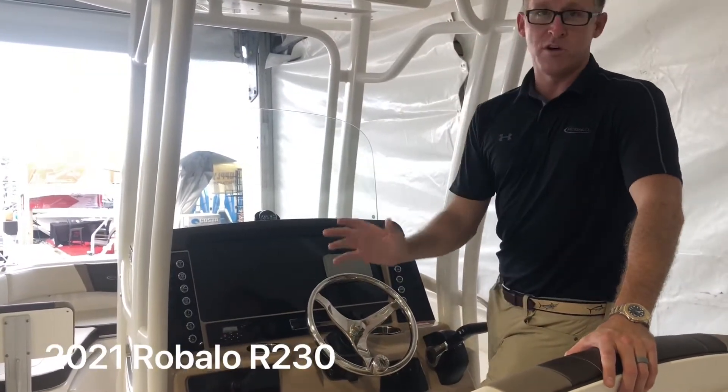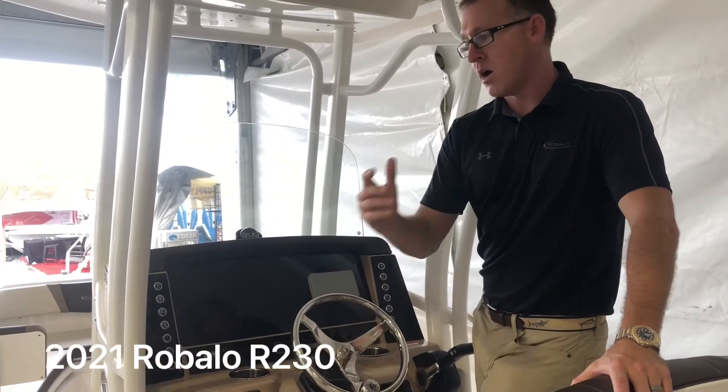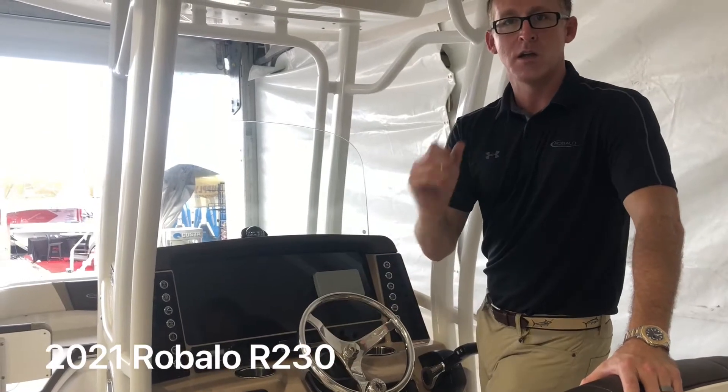This boat has a 12-person capacity, which is huge. Most boats in this size range are 9 or 10, so it's a very safe boat. All fiberglass construction and foam filled.